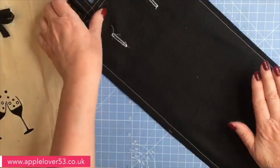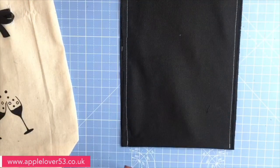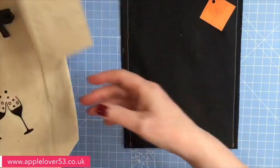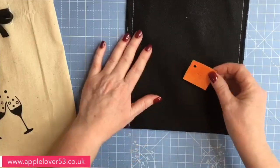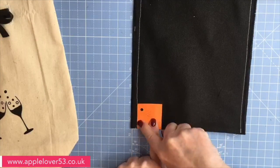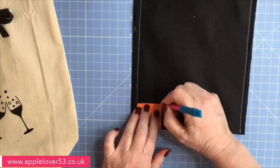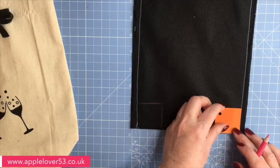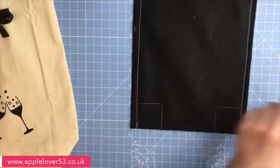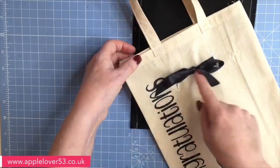The bag is still right sides together with the wrong side out. Now I'm going to box the corners — you don't have to, but I think it makes it look a little bit better. I'm going to bring in my one and a half inch template — I cut these years ago with my Scan N Cut. I'll line the one and a half inch square up to the folded edge of the bag and to the edge of the stitching, not the edge of the fabric, and draw around it.